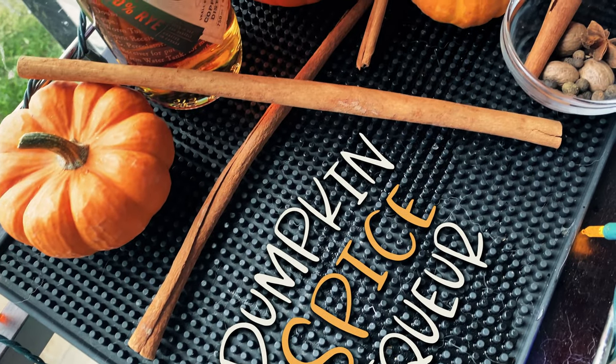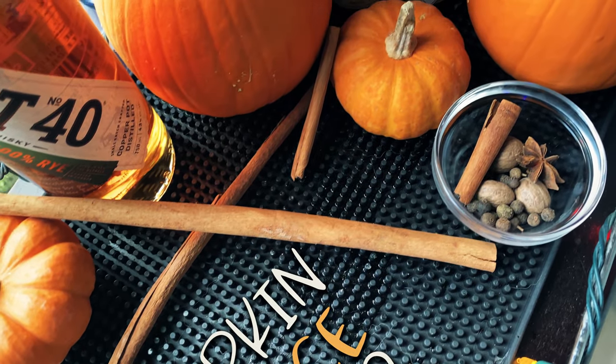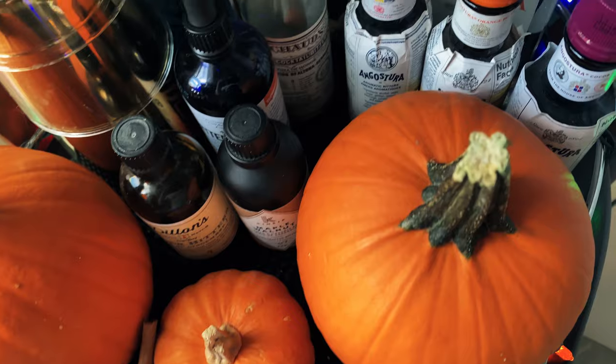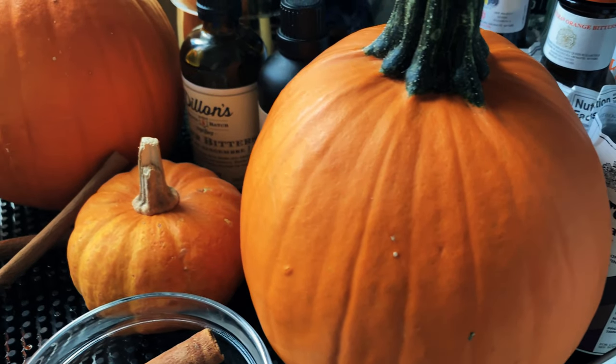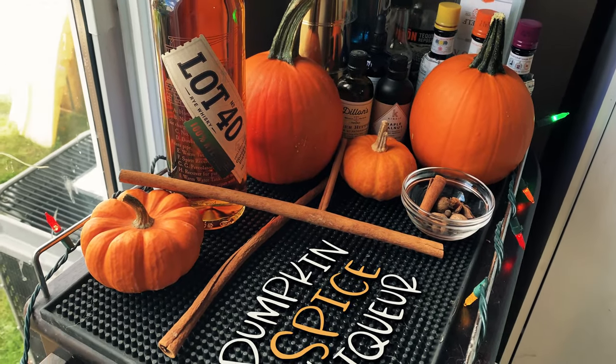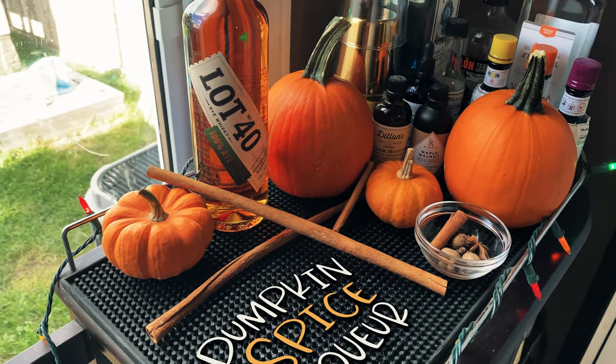Well, love it or hate it, it is the season, so we are making pumpkin spice liqueur. This is actually a three-for-one episode: we're going to make a pumpkin spice whiskey, then a pumpkin spice syrup, and combine the two to make a pumpkin spice liqueur. Three recipes in one video!